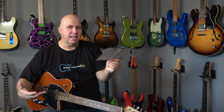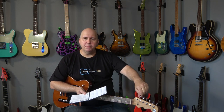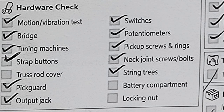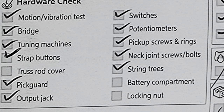This is an inspection of the manufacturer's build quality, not a setup — at least not yet. Then they check the tuning machines, probably making sure if these are locking ones they're tight, and they turn them a little bit to check for stiffness or looseness. Then they're checking the strap buttons — also probably a vibration test; I would shake them and make sure they're not loose. Truss rod cover — in this case the guitar does not have one, and it's not marked, so obviously somebody's paying attention.